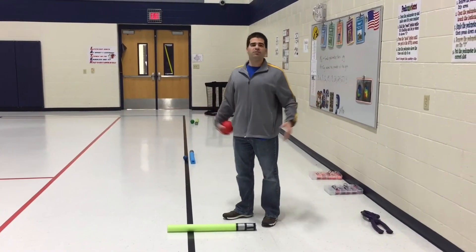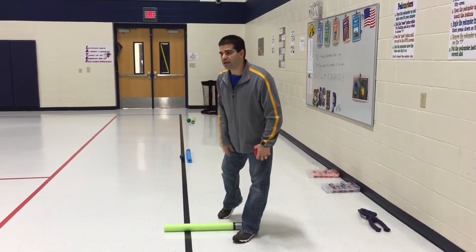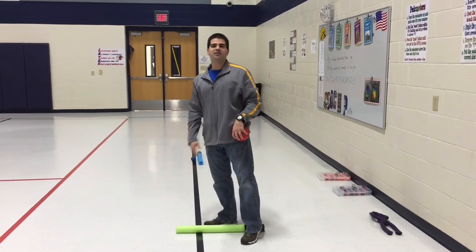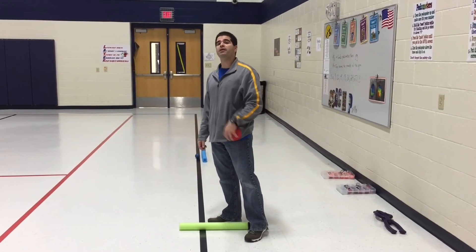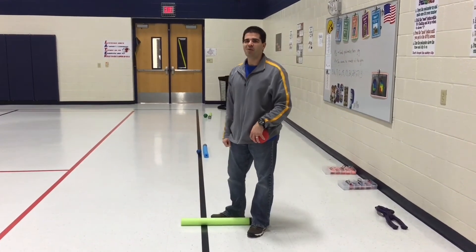We play the game until all the critters are picked up, and then we look for winning teams. Maybe whoever has the duck is a winning team, or whoever has the penguins. Then we set it back up and let them practice those striking skills all over again. Our students seem to have enjoyed this and I hope yours do as well. Thank you for subscribing, commenting, liking, and sharing the videos. I'm Coach Burrell reminding you to keep on moving.